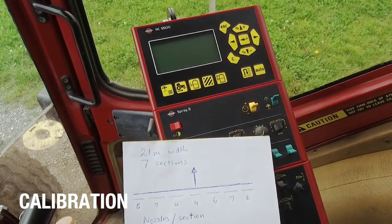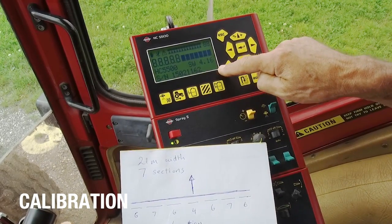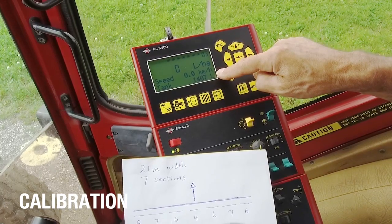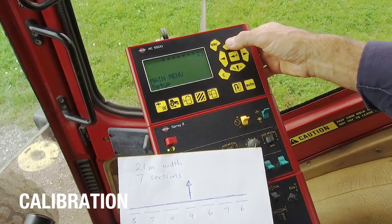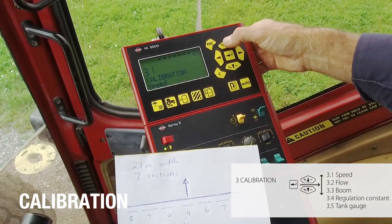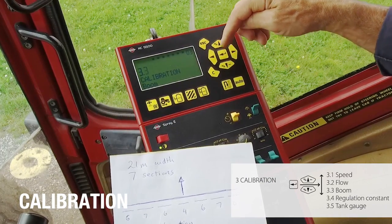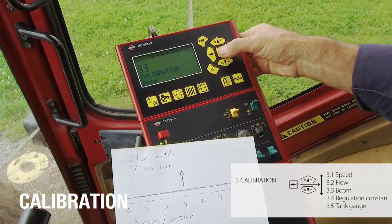I want to go through the calibration menus. When you turn the sprayer on, there is a display check, a serial number, and you can see the boom size and the number of sections for the sprayer. For calibration, I'll start with the boom — I go into the menu and find calibration, then enter it and go to the boom pages. The number that is flashing is the item I'm changing.